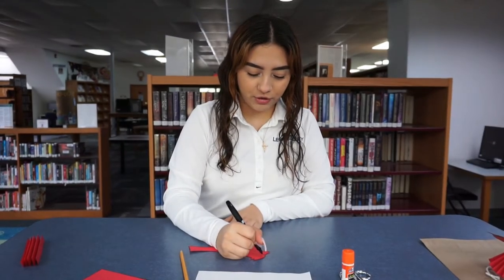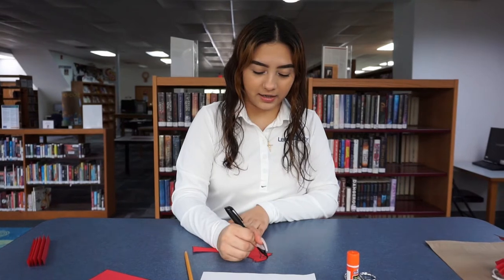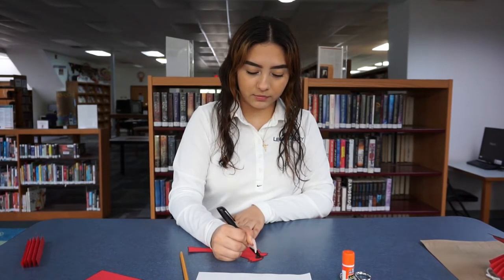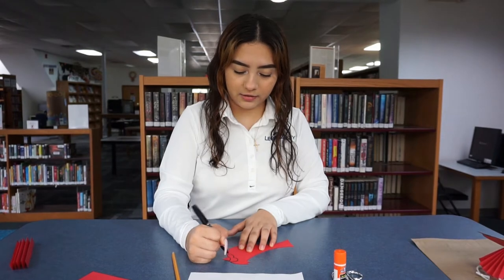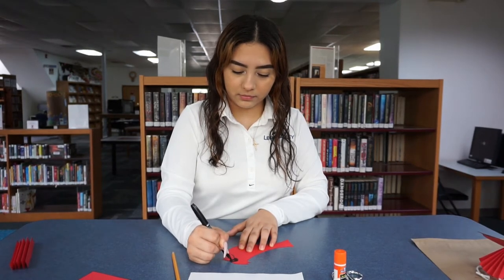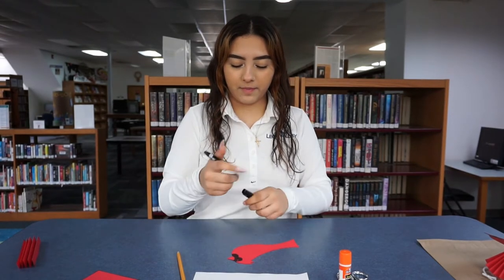So it's going to be on both sides. Now what you're going to do is take any black marker and you're going to outline what you drew with pencil, and you're going to want to color everything besides the eye. And then you're going to do the same on both sides. There we go — now you have your face of your red cardinal.